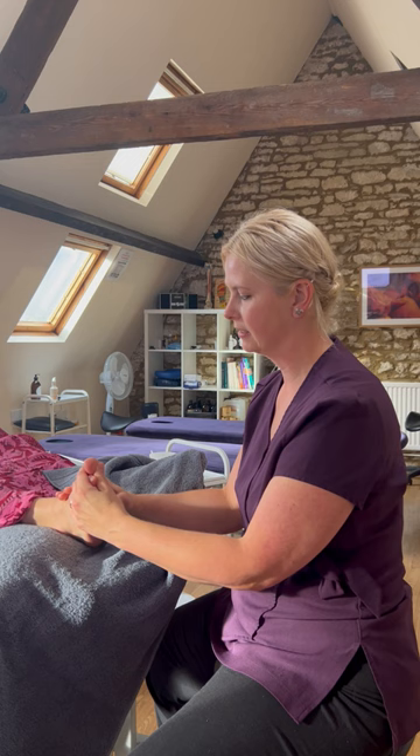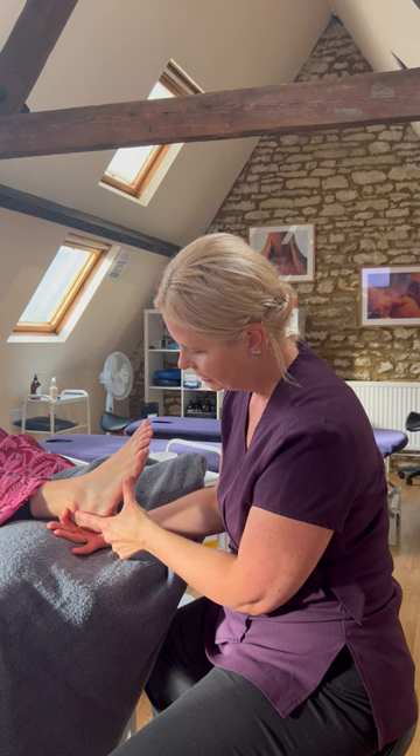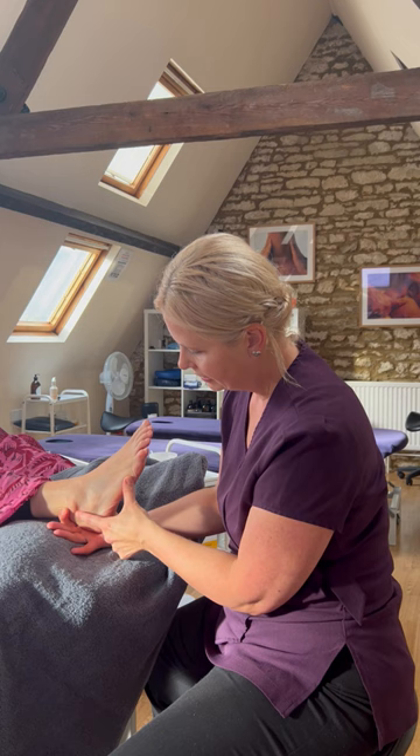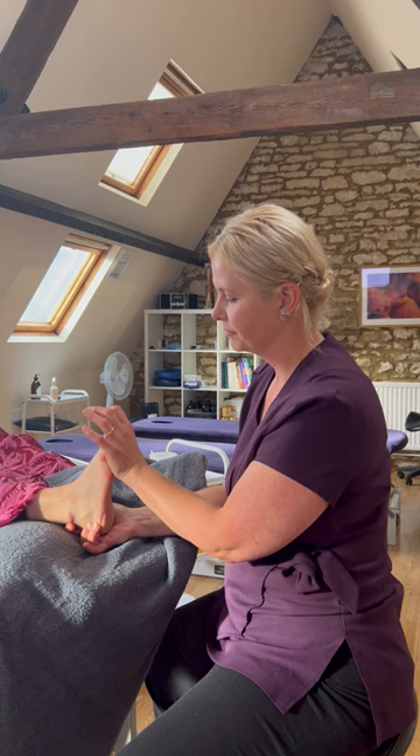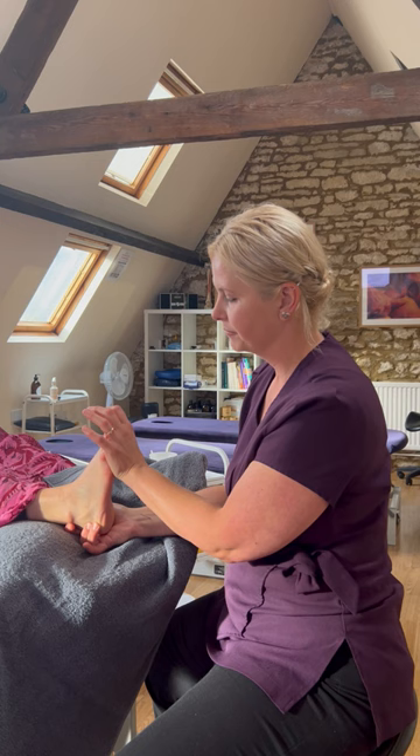Press and release on the adrenals. Then going down a little bit further onto the ovaries — on the outside of the foot, right in the centre of this line. I'm going to put the finger here and just rotate, using the force of the client's foot to rotate onto this point. It can feel quite tender, so just be careful with your clients. We hold and release, hold and release — really waking up and helping to settle the endocrine system.